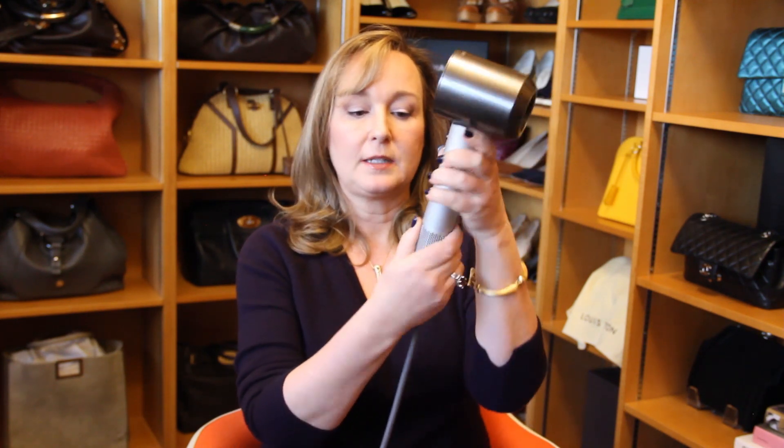All you do is you just pull that down. You give it a little twist and pull it down. And this looks at first just like a metal piece, but it is a filter.